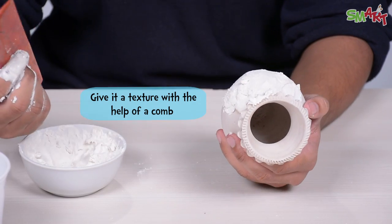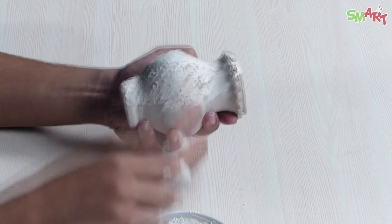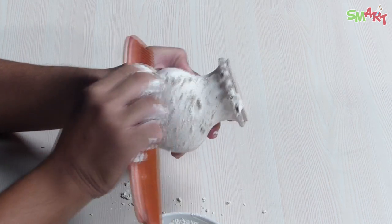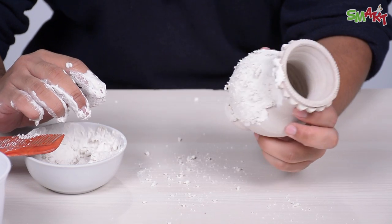Now we will make a little texture with this comb. In the same way, you have to cover the whole pot.